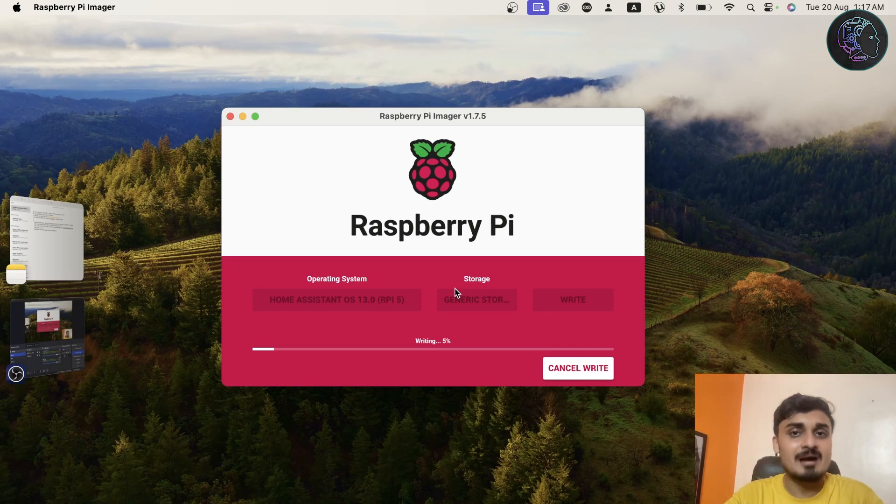Once done, put the memory card into the Raspberry Pi and boot it. Now there are two ways to connect the Raspberry Pi to your network. Home Assistant has no GUI, so you cannot plug in an HDMI cable to a monitor — you can't see anything that way. You have to connect your Pi to a network and access Home Assistant from your browser. The simplest way is to take an ethernet cable from your router and connect it to the Pi — it will automatically get an IP and be connected. If you don't have an ethernet cable or prefer wireless, you can also do the full setup wirelessly.